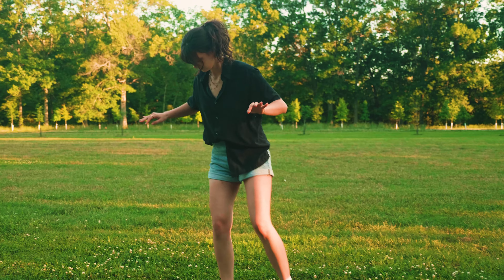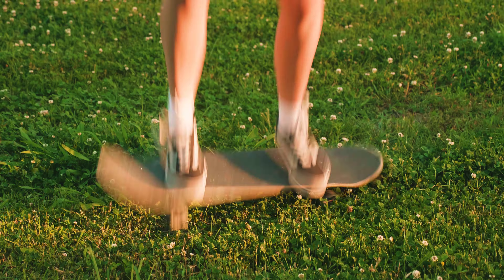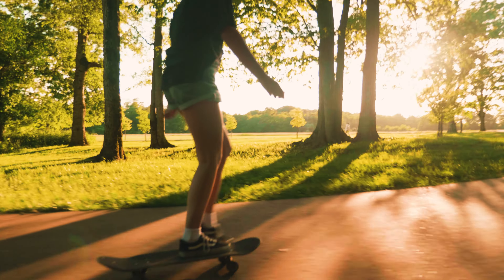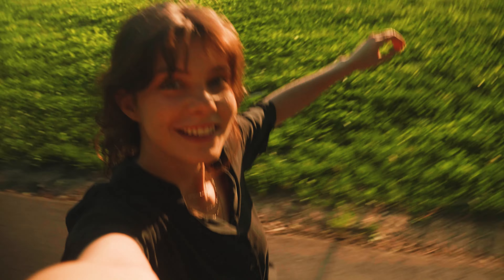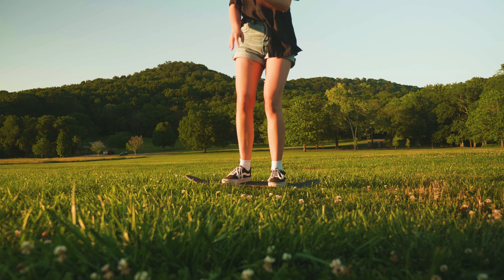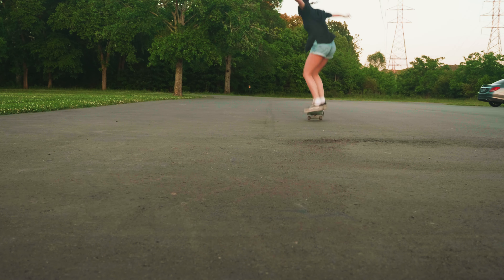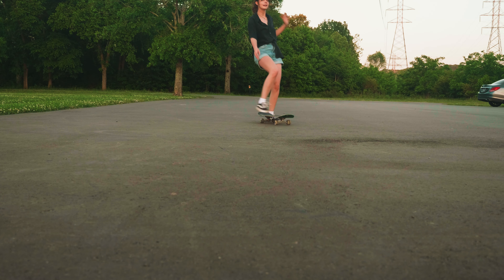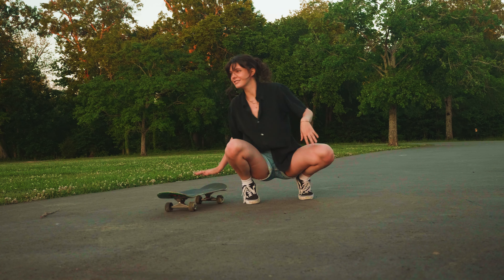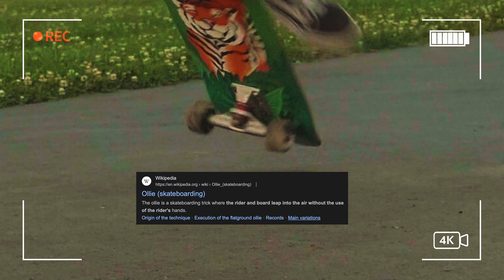I decided to start practicing my ollie in the grass. That was definitely not an ollie. Better — but this is definitely gonna take a while. Eventually I mustered up the courage to practice on the concrete, despite the potential scuff marks and broken bones. After about a hundred attempts, I was starting to improve. Does that count? I'll let y'all be the judge — but just so you know, it does match the Wikipedia definition.